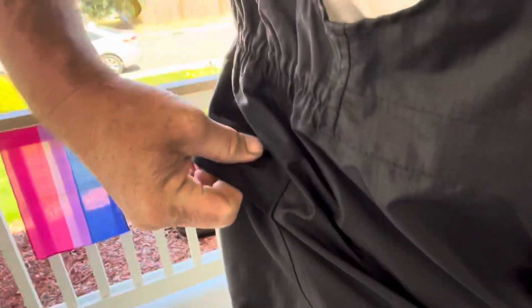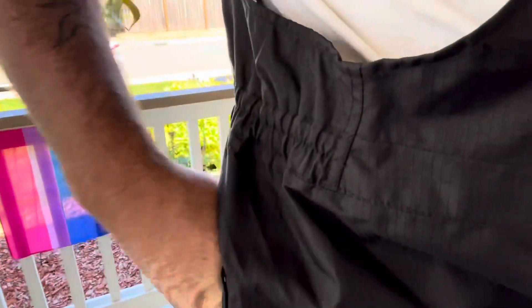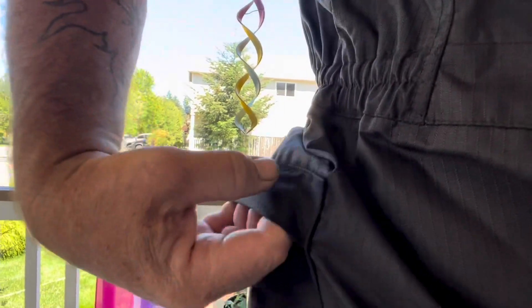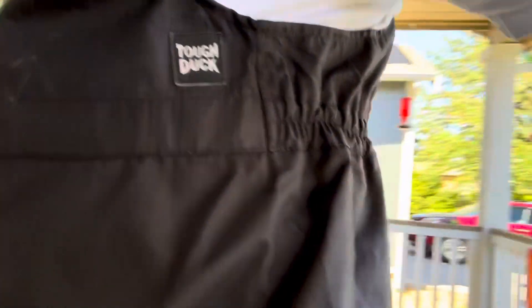They've got these pockets on the sides here — that's handy to keep stuff in. I got another one over here. We got back pockets — they are welded and sewed in place. The flaps, they're not Velcro, they're just sewed in place. Back pocket there for wrenches or whatever. I only have one back pocket on this side.